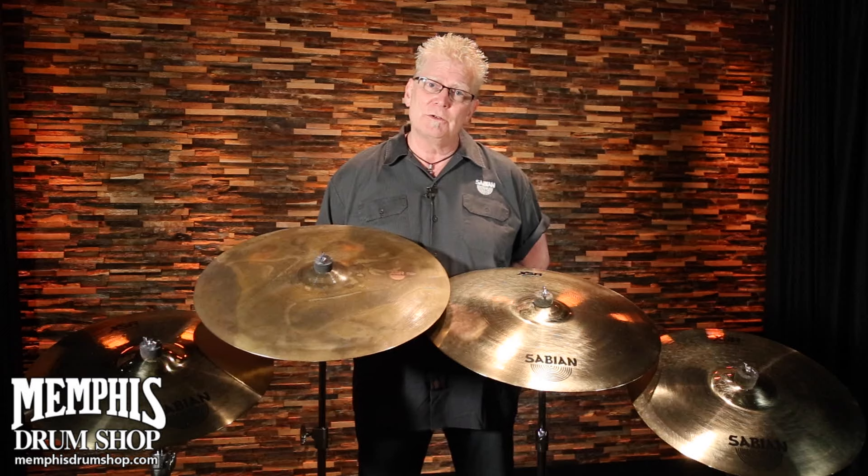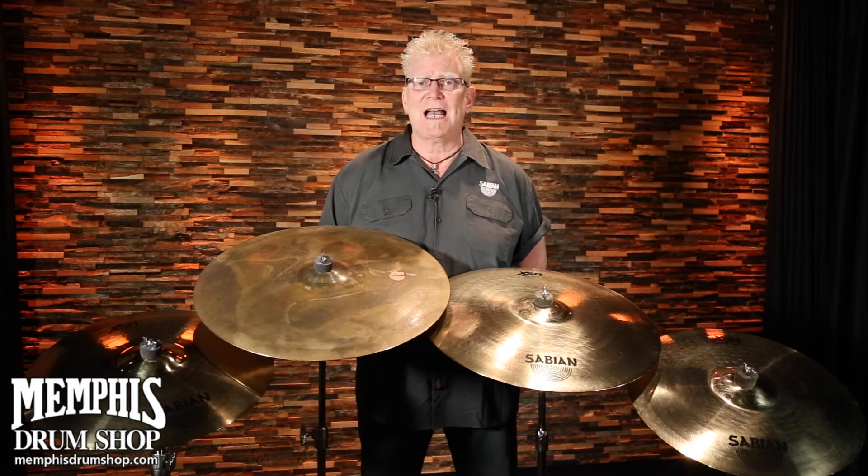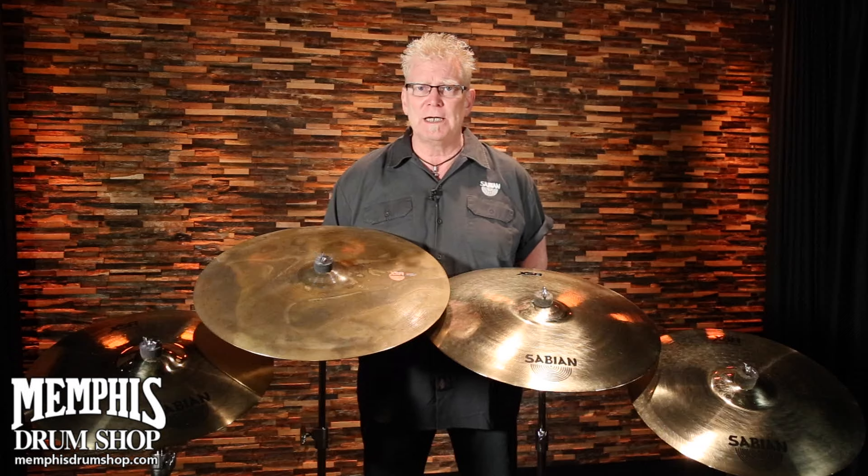A little bit thinner in tone, a little bit thinner in body feel as well. There are several models and several sizes, including a 21" ride that's just absolutely amazing.